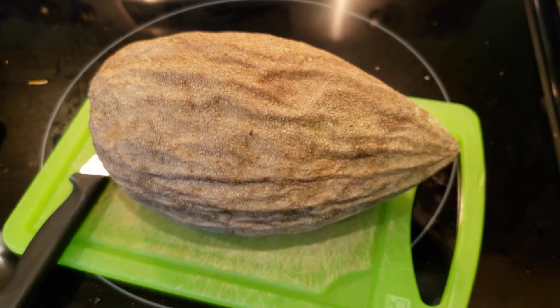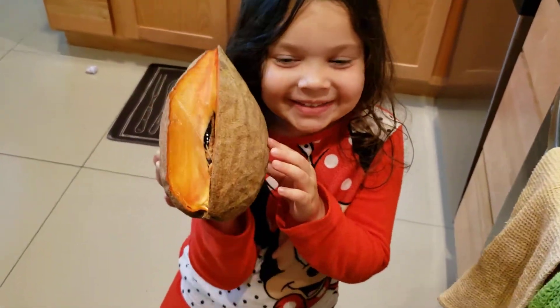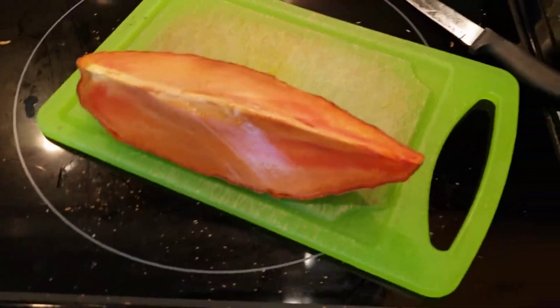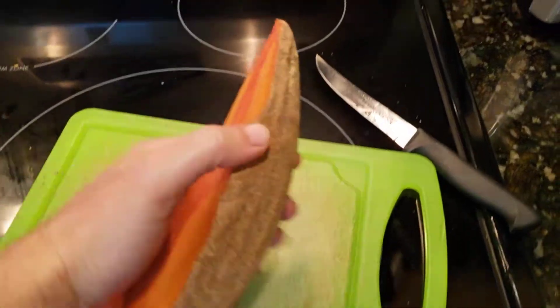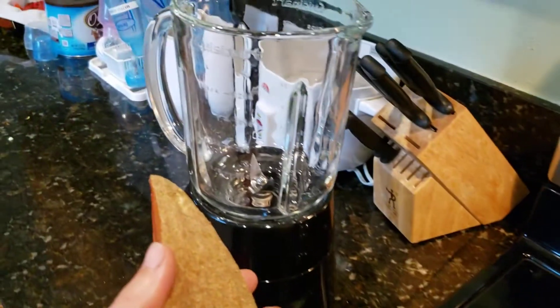I'm gonna cut into this — let me show you what this big one looks like. This is the large mamey, I just cut into it. I'm going to peel the back skin off and put it into the blender.